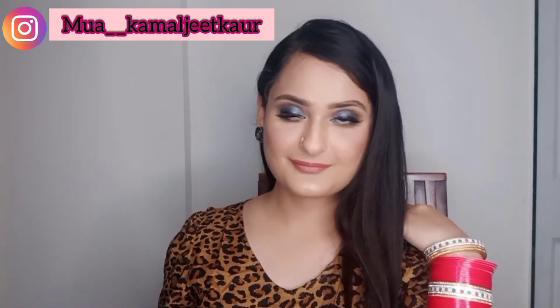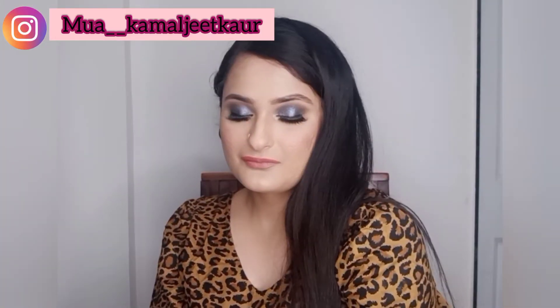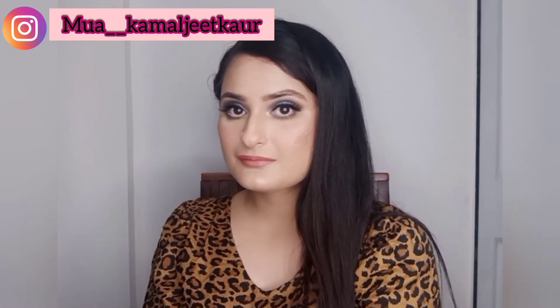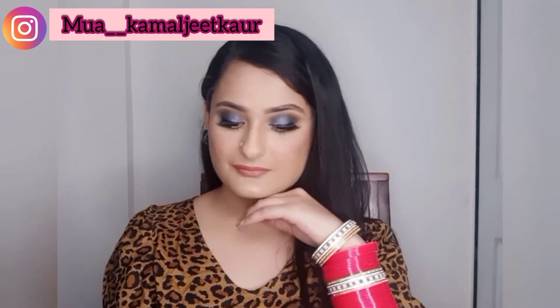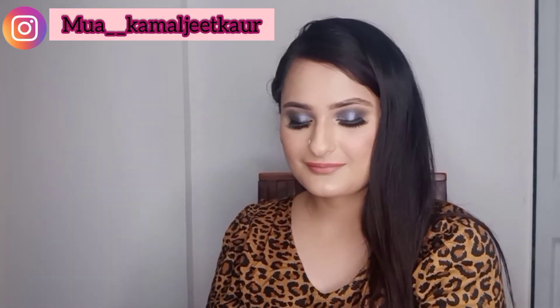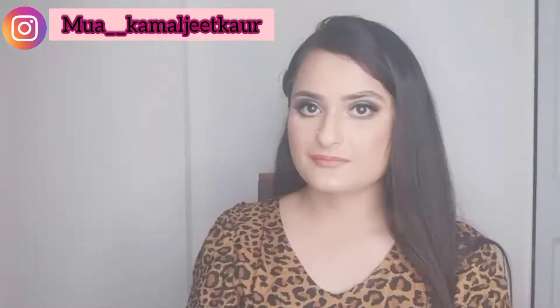Hey guys, welcome back to my channel, this is Kamal Jait. Today's look is all about a smoky eye look — it's going to be a very easy tutorial, so watch it till the end. If you haven't subscribed to my channel yet, please subscribe and do like if you like it.